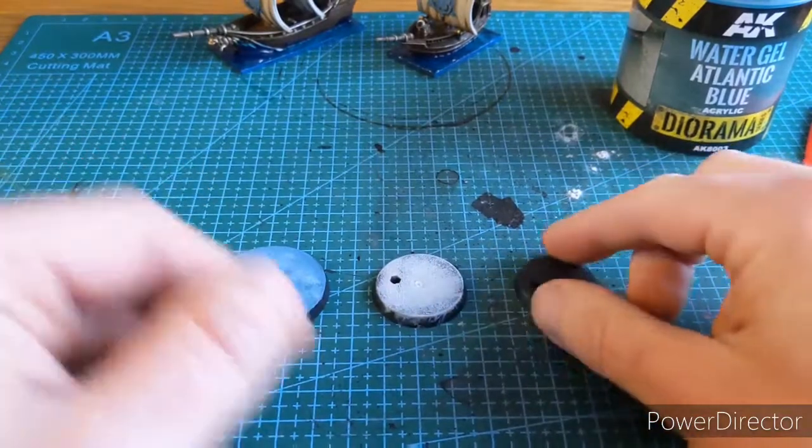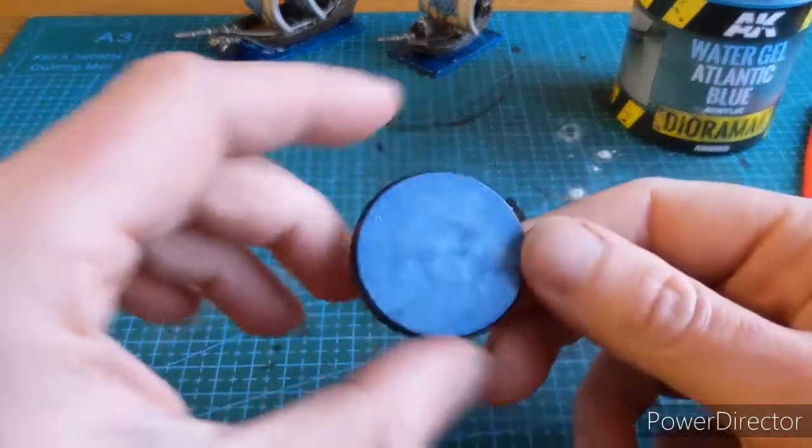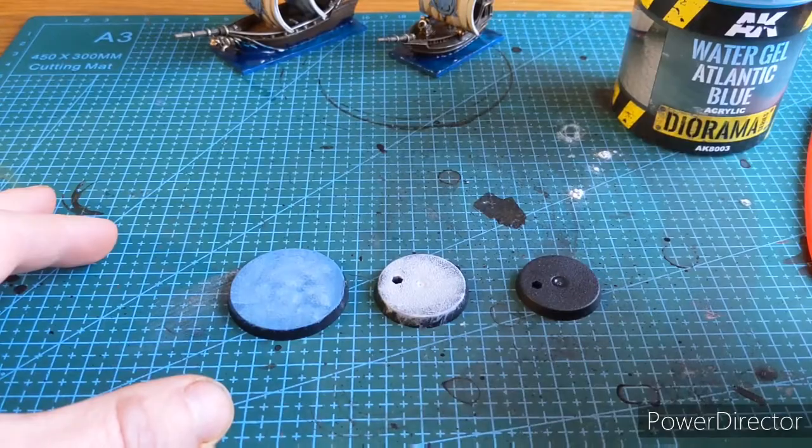I'm going to have three bases. One's black, one I've just stippled with white to give it some modulation, and then one I've done with blue and a bit of white over the top. Without further ado, let's apply the gel.